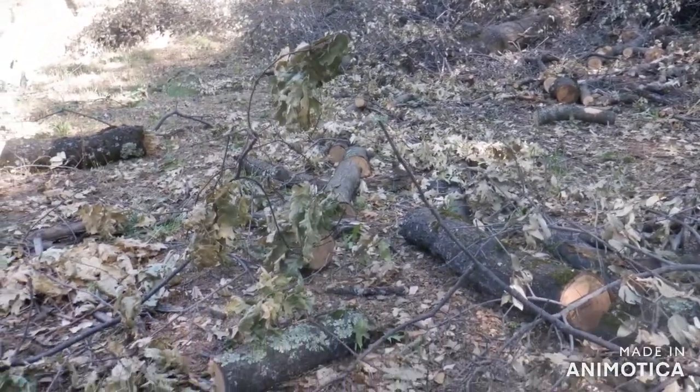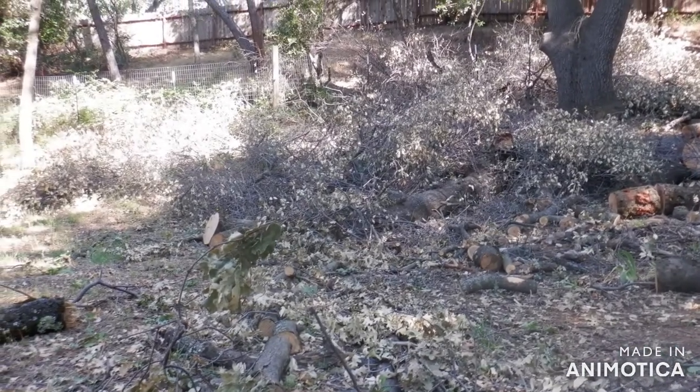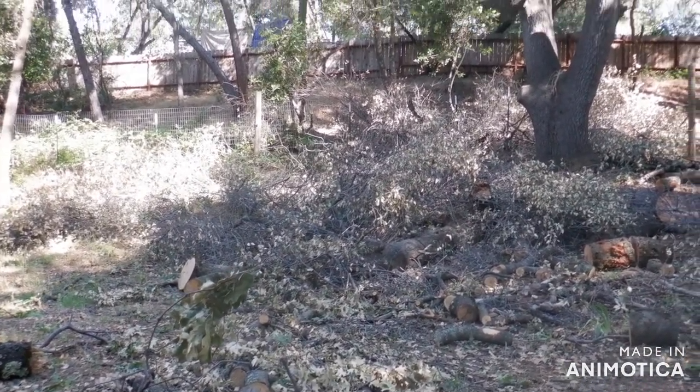I would suggest you buy one of these times-30 magnifiers and look at your work when you're cutting. You won't believe what's going on. It radically changed my perspective on reality.